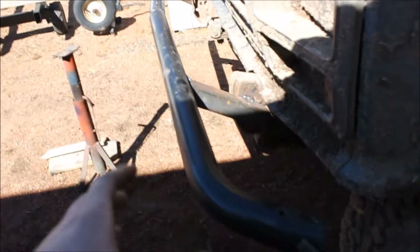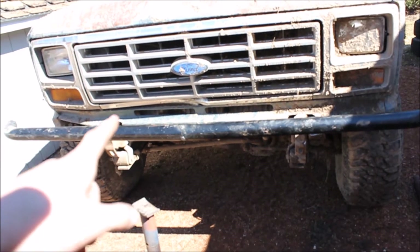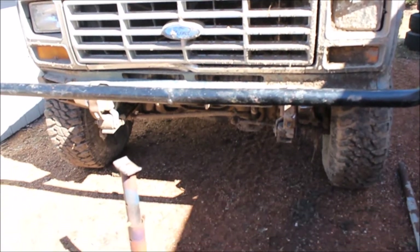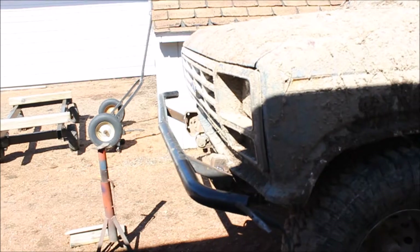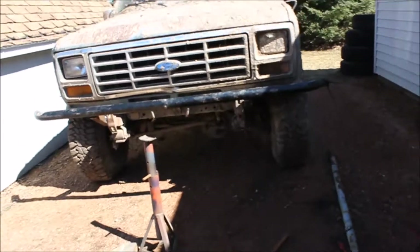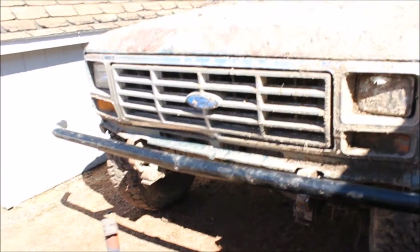I'm going to run an extra support on the inside and maybe one down across the middle on the frame so it's extra beefy. I want to bend a piece of metal that goes up, over, and down with a support on each side — kind of a pre-runner looking rig, because those are sweet-looking bumpers and they actually serve a purpose for hitting something. It's got a little bit of a V in the front, which I did on purpose so it wasn't just a straight bar across. I'm going to go try and find a bent piece of metal to get it on there.